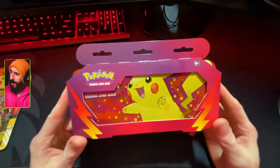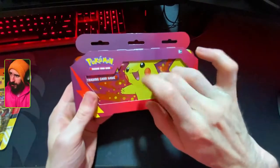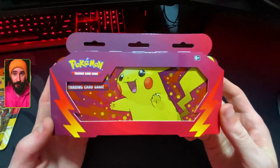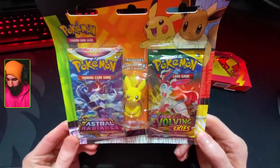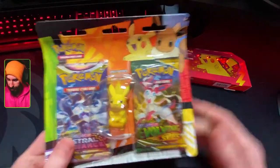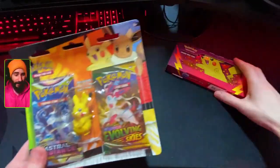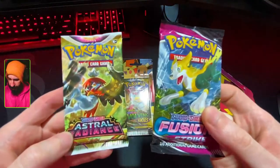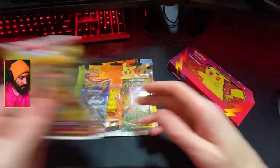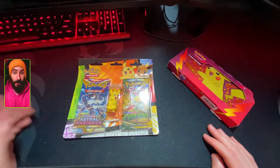What's up nerds, how's it going? Today I've got something different for you. We've got this Pokemon trading card game pencil case made of metal — it's like a metal tin. Got Pikachu on the front. Very cool. We've also got a Pikachu eraser with some card packs inside the pencil case. We're going to crack into this stuff and see what we get. I've also got a pack of Fusion Strike and a pack of Astral Radiance that I just picked up.